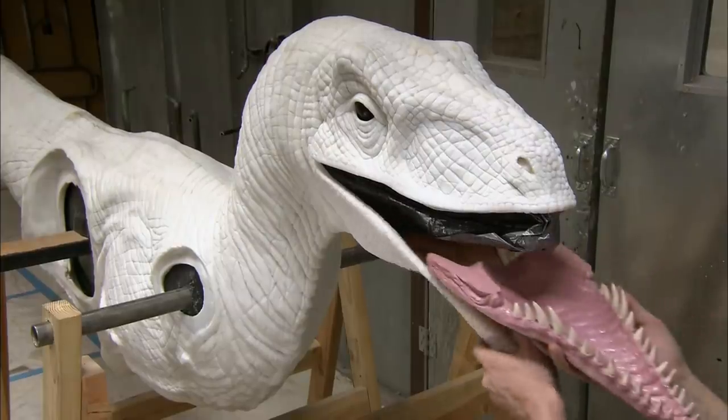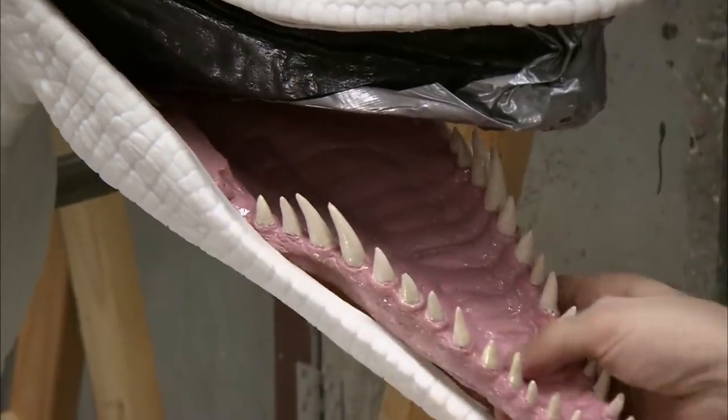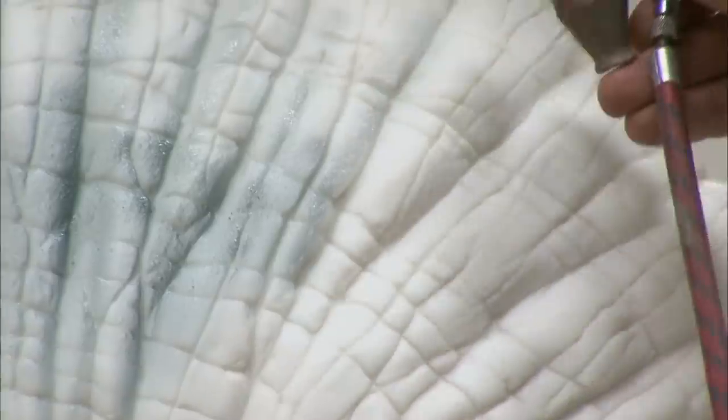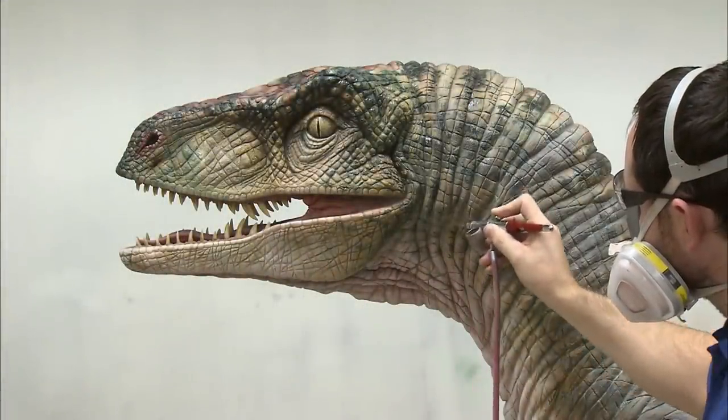The moulded acrylic denture is now inserted into the skin of the lower jaw to ensure that its fit is seamless. Multiple layers of paint add to the level of detail and realism.